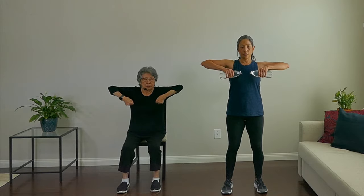Our next move is upright rows. Just make believe like you're holding a big pole. Engage that core — if you're standing, a slight bend in the knees; engage your core if you're sitting too. Bring it up to shoulder level and down, elbows up. Keep those shoulders down and relaxed, it's all through your elbows and upper arm. And rest, take a breath.